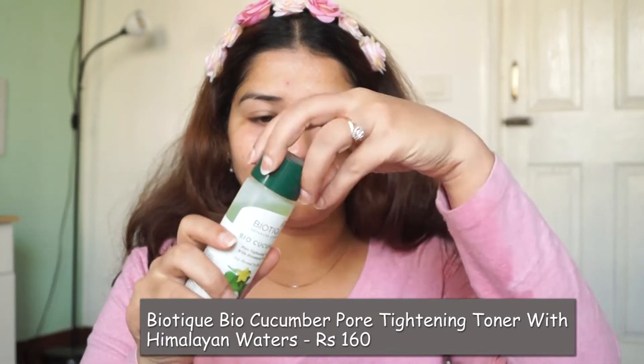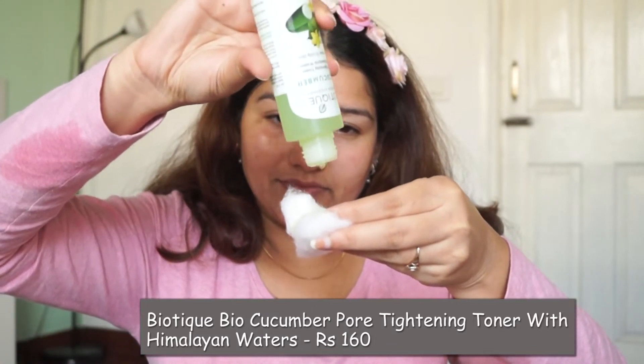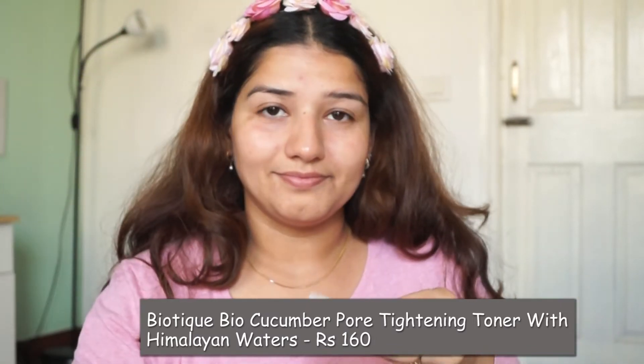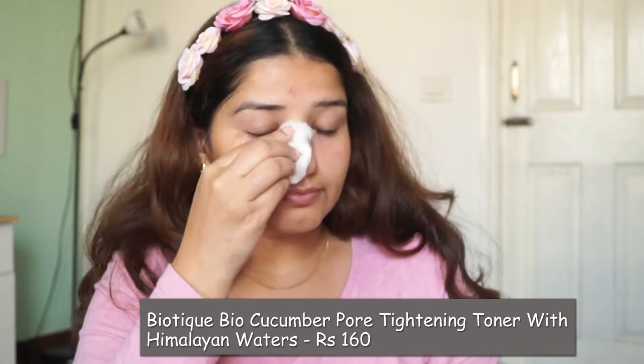We will use toner here. I am using Himalaya's purifying toner. It is a pore-tightening toner with Himalayan water. If your skin is normal to oily, you can use it.